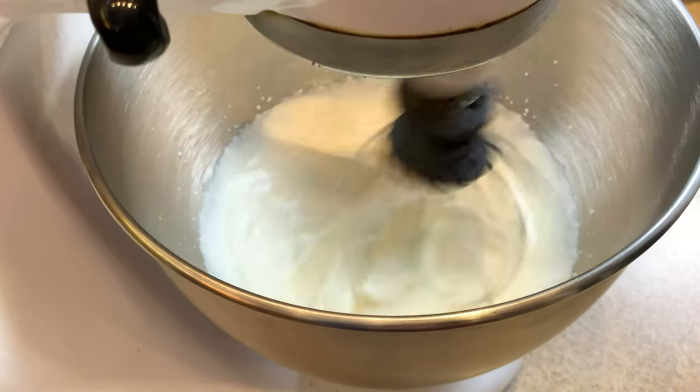Now let's flip on our mixer and we're going to blend that until it starts to thicken and soft peaks begin to form.